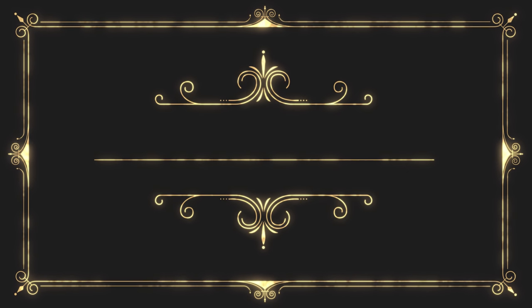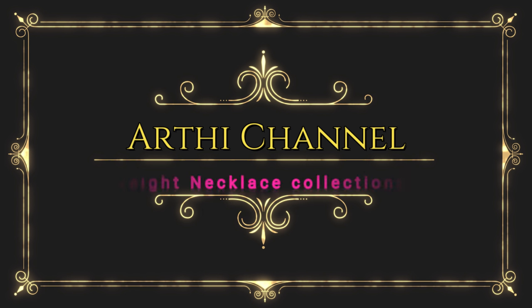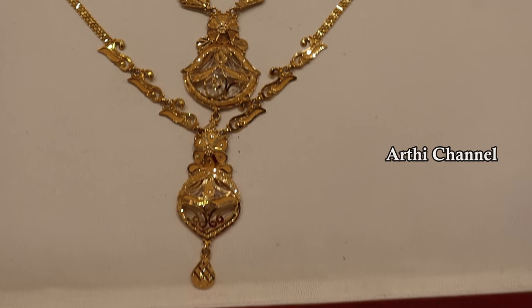Hi friends, this is the most requested video on our channel. You can also include necklace collection in this blog. If you are watching our channel, subscribe and click the bell icon. You can also check the link in the description box. Let's check the necklace pieces.